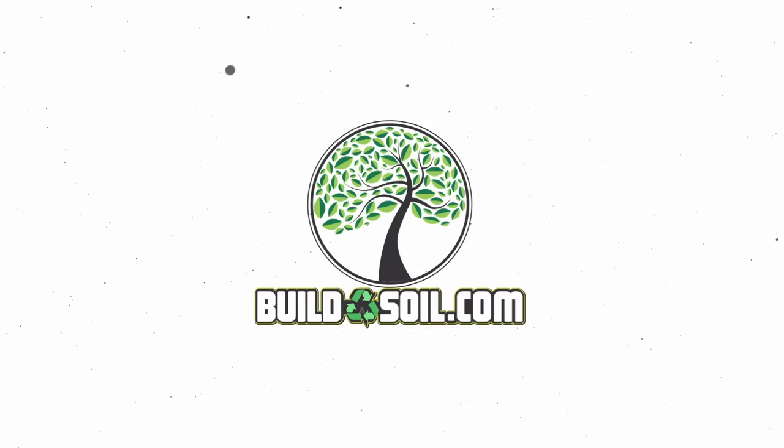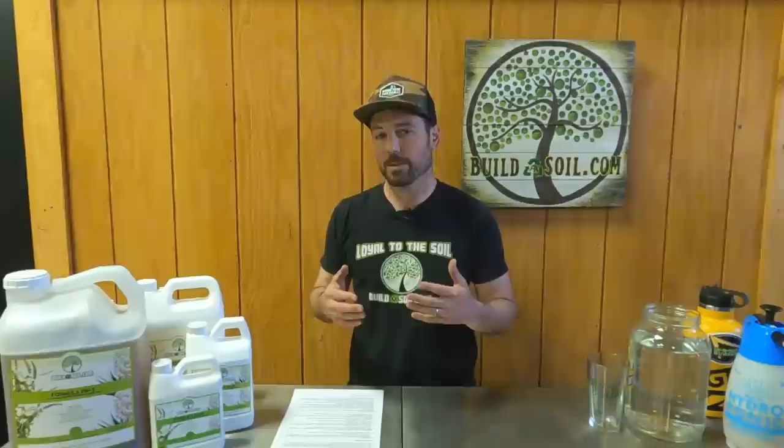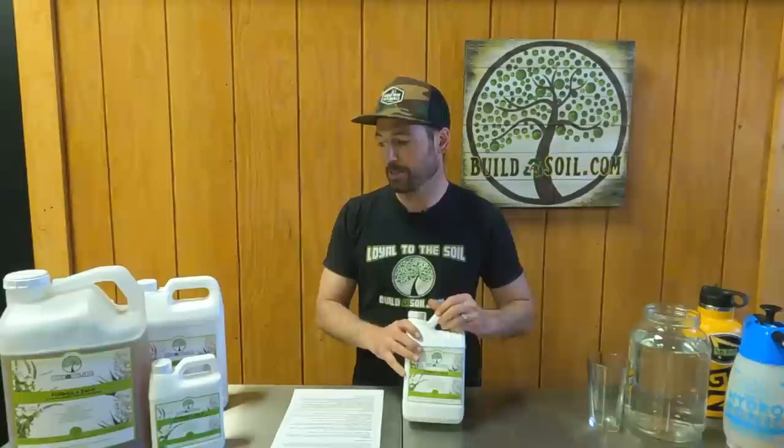Hello and welcome to another Build-A-Soil YouTube video. Today we have a product highlight video, which is kind of like a marketing video, but it also helps explain why we have certain products and how to use them. Today we're doing EM5, which is one of our most universal products customers have really come to depend on and like having at their house for a number of reasons.